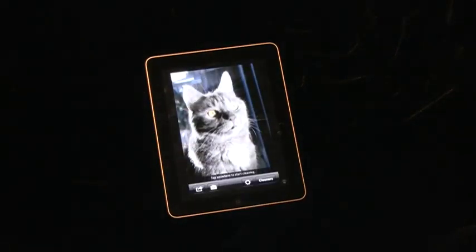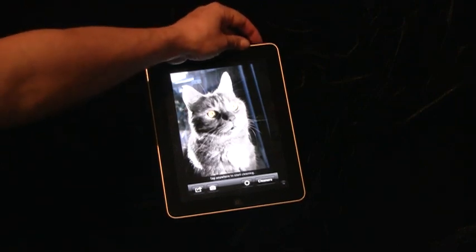So that's how you can clean your screen with Clean My Screen. Thank you for watching.